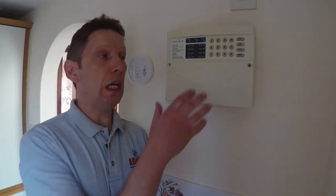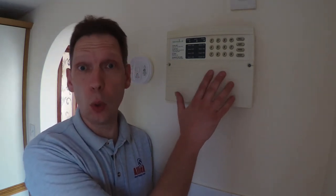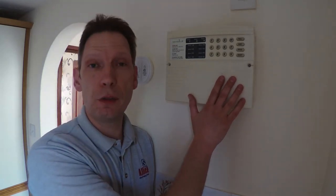As with these things, if you're not totally confident with what you're doing, call your local friendly electrician or your local friendly alarm installer, and stay safe. Thank you for watching.